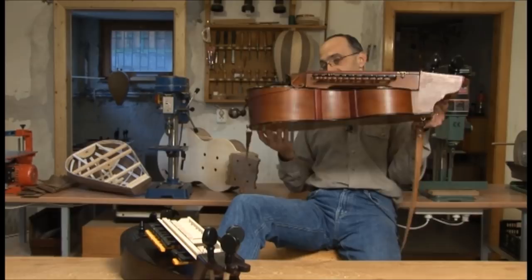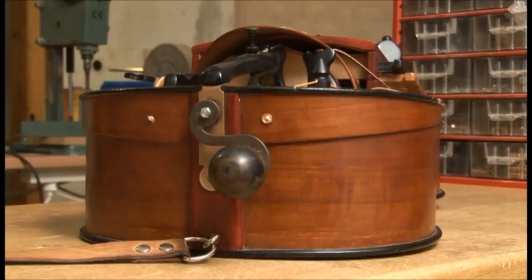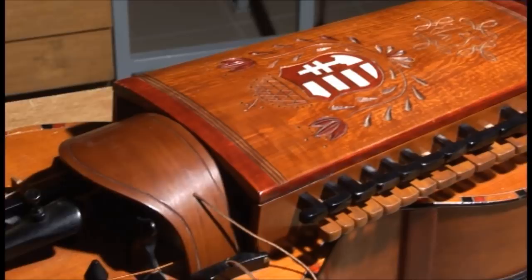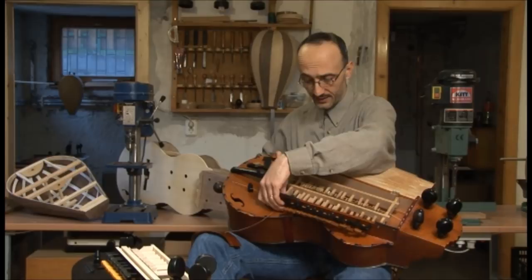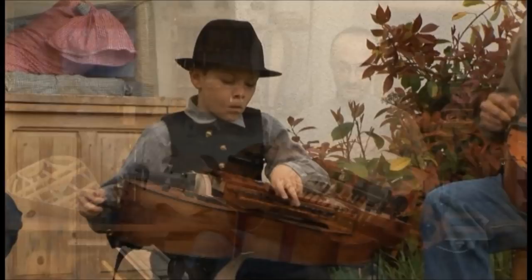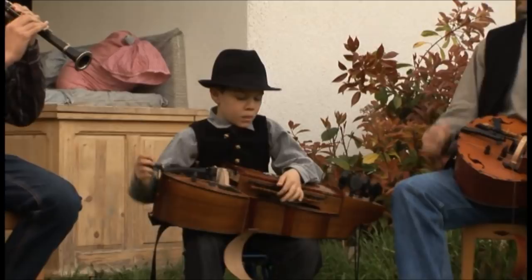Házat építenénk. Először el kell készíteni a hangszernek az alját, utána az oldalak felépítése következik, majd a tető, és aztán mindenféle belső szerkezeti elem. Most ahhoz, hogy ezt el tudjuk képzelni, hogy itt miről van szó, meg kell ismernünk a hangszert magát, mert ez egy elég különleges instrumentum az európai zenetörténetnek.